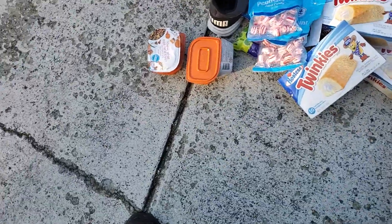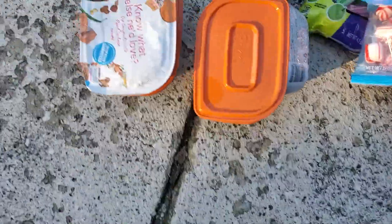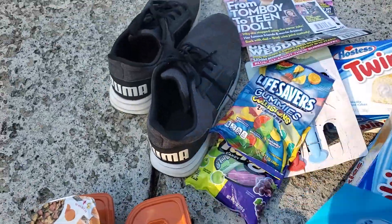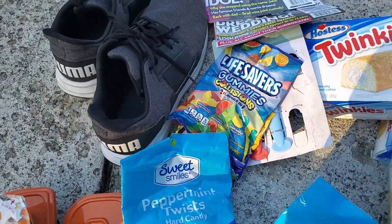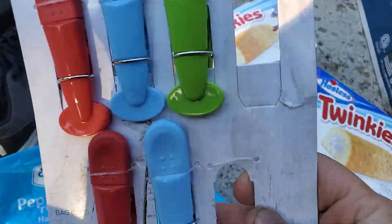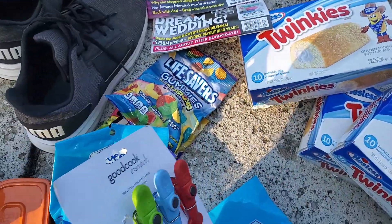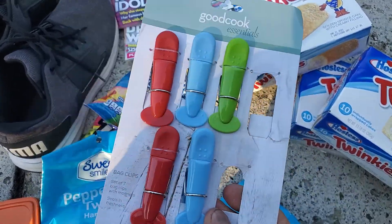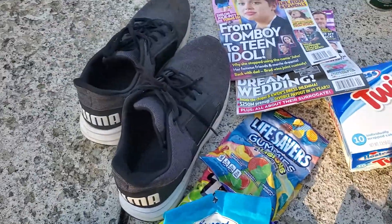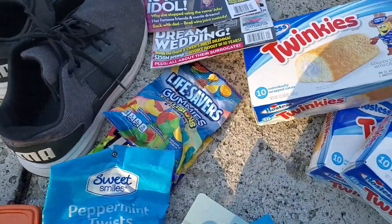Some dog food right here, some candy, two boxes of Twinkies, some candy there, and this — it has magnets on the bag, you clip potato chips and stuff with it. Some shoes, size 11, and two magazines.